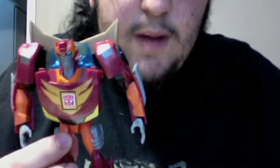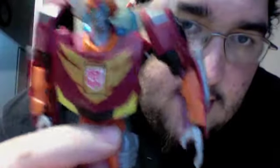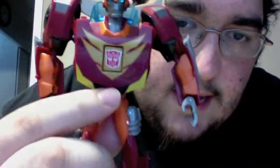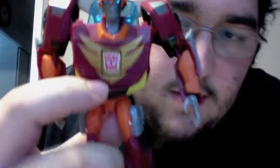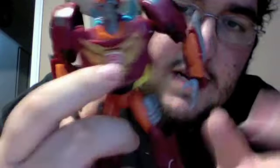And there we have Transformers Animated Rodimus in robot mode — he really looks amazing. He has fantastic light piping and good articulation in the feet and arms, but the spoiler on his back does get in the way so you can't move the arms a lot — mainly just the elbows. He has a really good red color, a lot of gold and yellow on the chest, pipes on his knees as a nice touch, and pipes on his arm just like the G1 toy and cartoon.